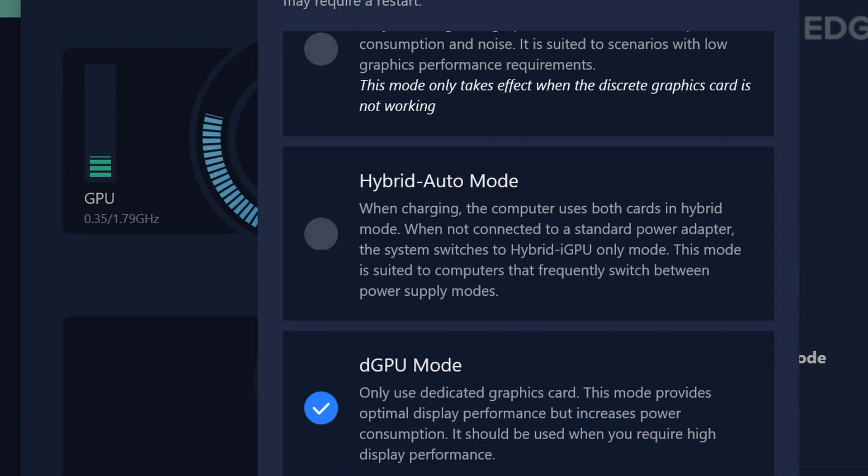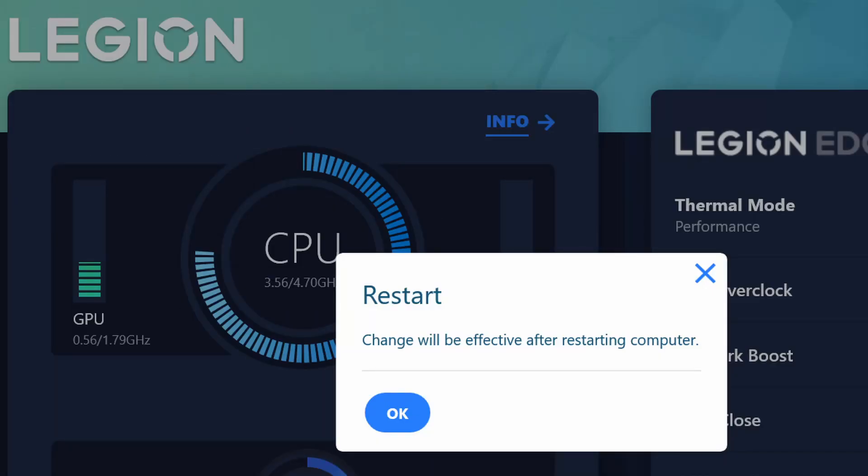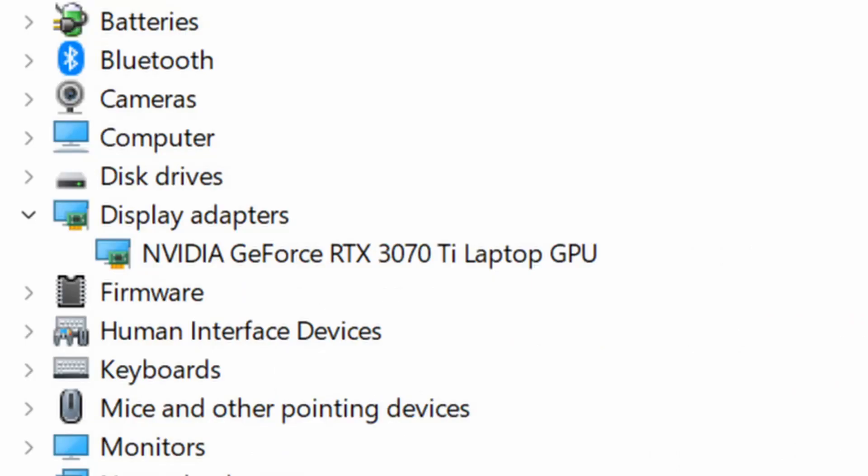I switched to DGPU mode, so it works only on the dedicated graphics card. After that I restarted my computer, and the thermal mode was set to Performance. Checking the device manager after restarting, you can see that only the GeForce RTX 3070 Ti laptop GPU appears — not the integrated one, which I normally use.